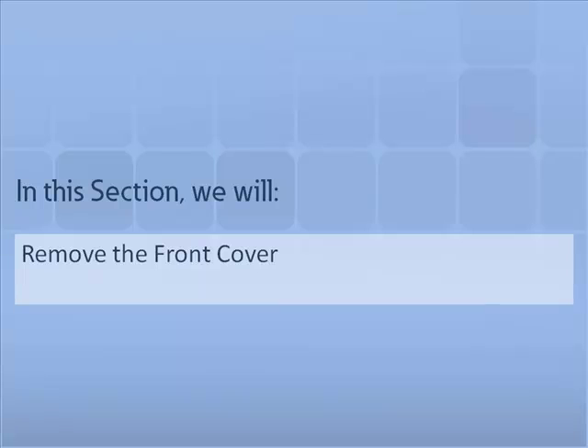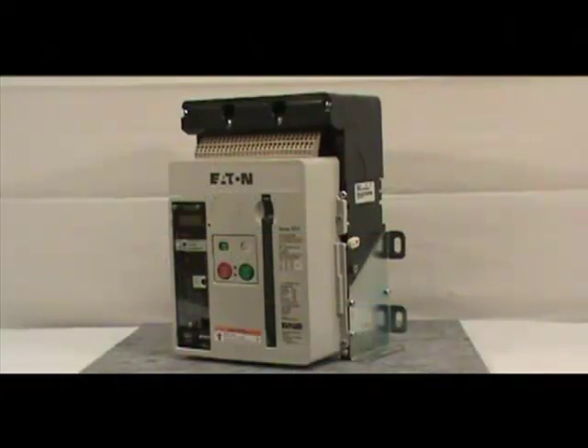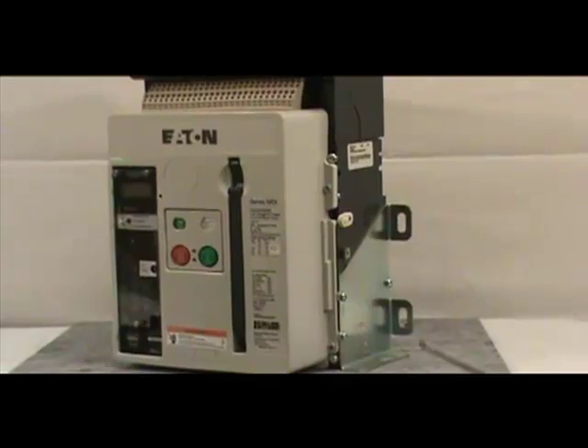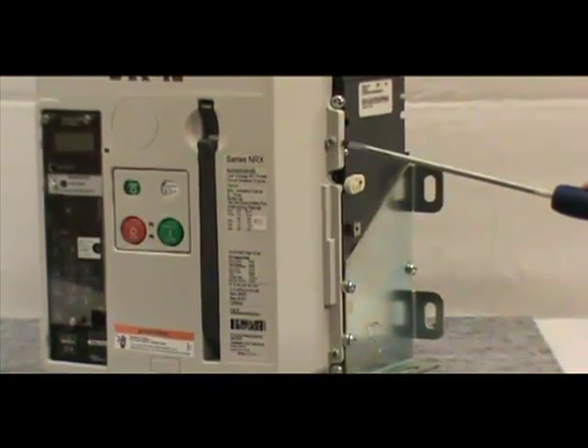In this section, we will demonstrate how to remove the front cover. For this demonstration, we will be using a three-pole UL1066 fixed mount breaker. Before proceeding with the installation, you must remove the front cover of the circuit breaker. To do this, you must remove the four non-captive screws using a number two Phillips head screwdriver.